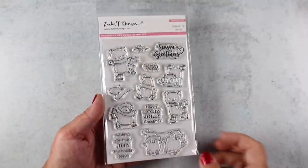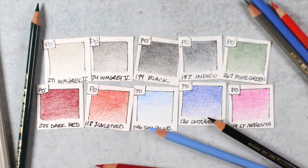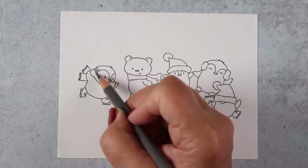A cute little stamp set from Evelyn T Designs that has bears and penguins in it — so dang cute. I got out some of my Polychromos pencils to do the coloring. These are regular color pencils, not watercolor pencils, and I wanted to make an ice skating rink.